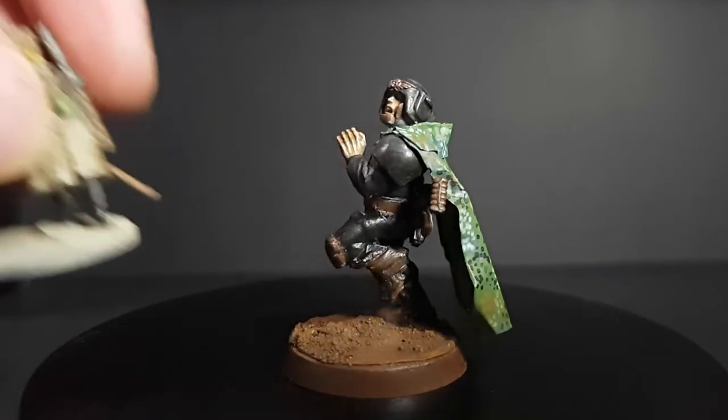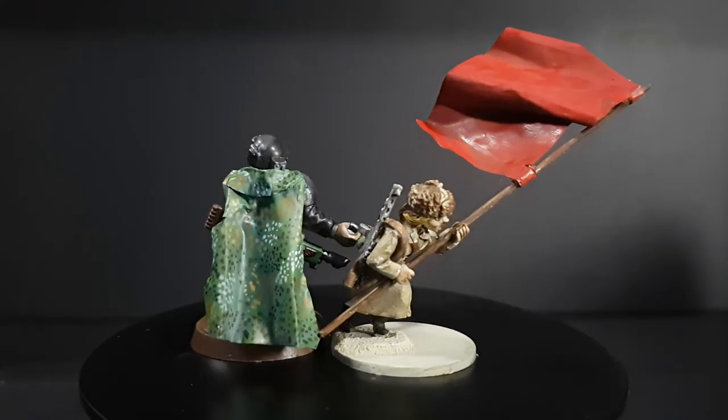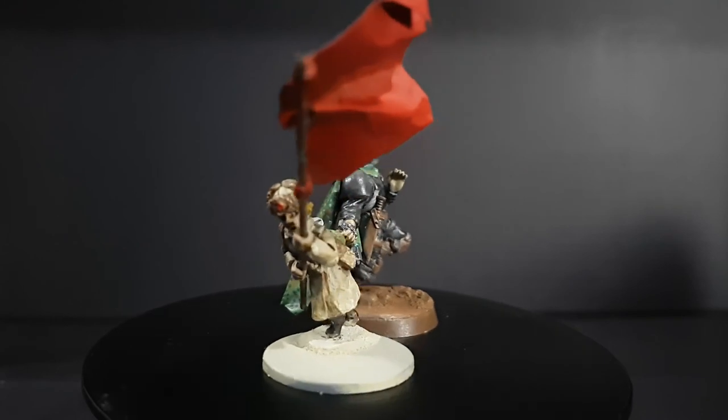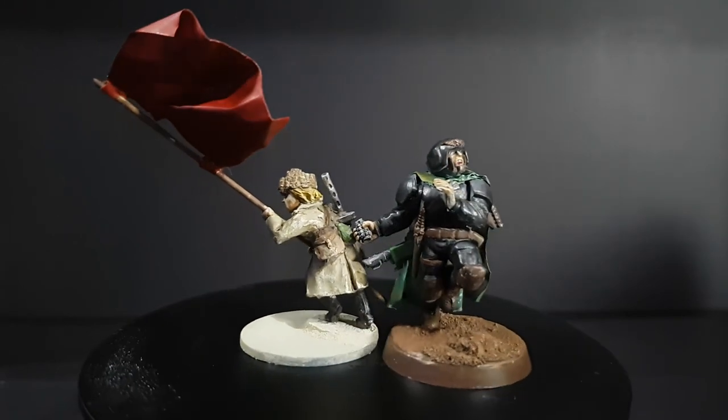And you'll be happy to know I've also finished painting that bolt action model. But for now, I'm Edsgar — always will be — and thank you very much for watching. I'll see you next time.